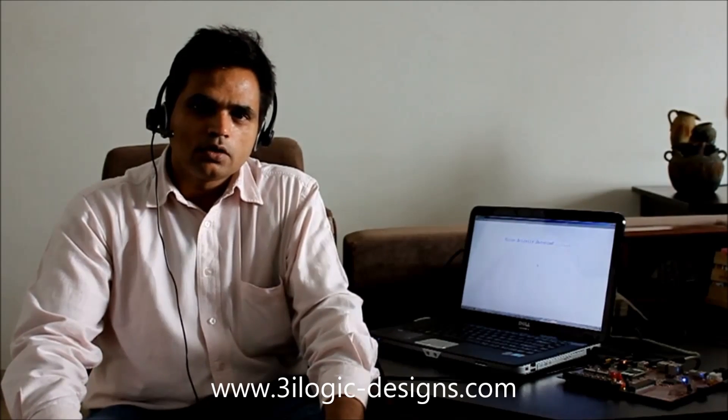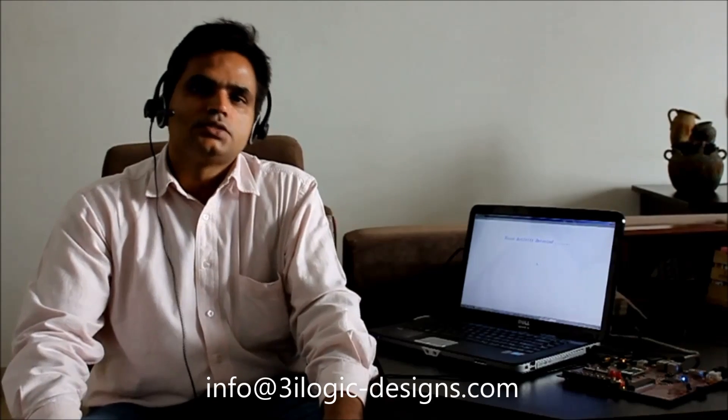So you saw the IP in action for a totally hands-free, always listening mode. For more information, please visit our website www.3ilogic-designs.com or write an email to us at info@3ilogic-designs.com.